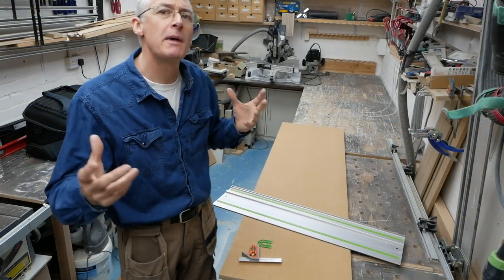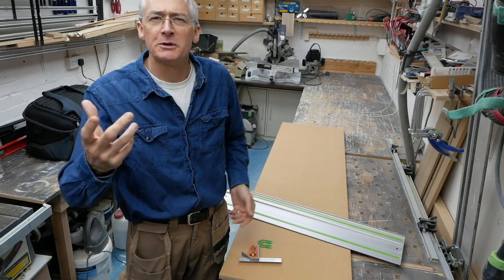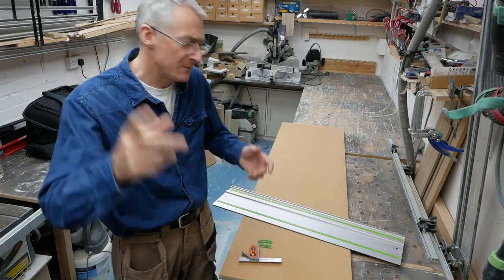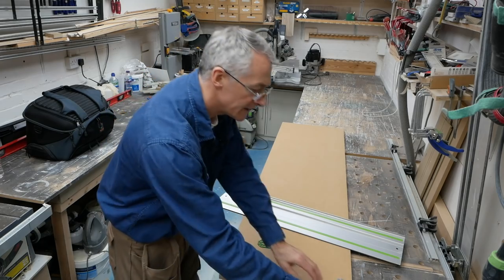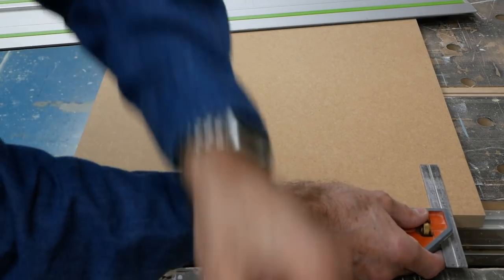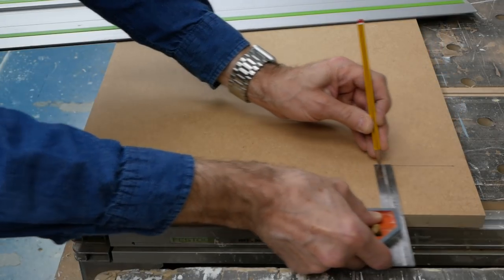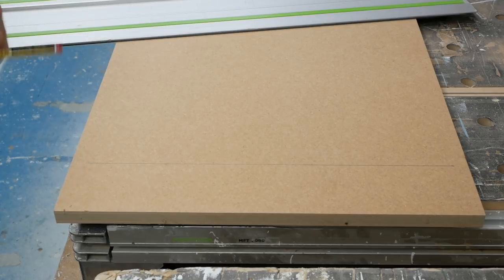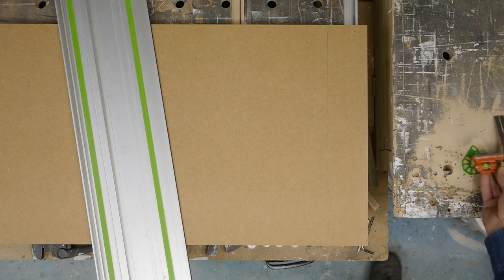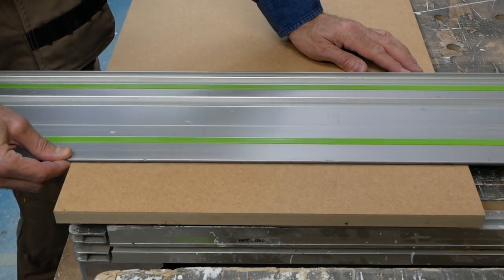Track saws are pretty amazing bits of kit — they're accurate and they're versatile. I should probably do a full workshop about that; it's coming. One of the best things about them is all you need to do when you make a cut is just mark a line, put your rail against it, and then you're good to make a cut.